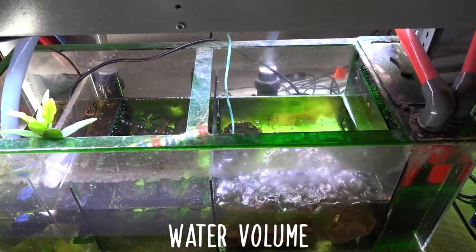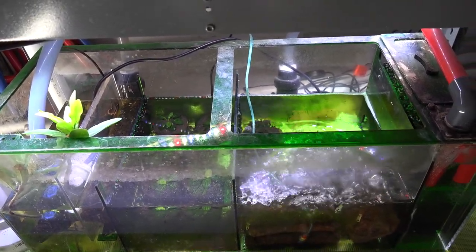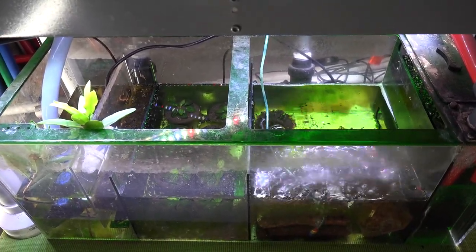A sump also adds extra water volume into your system, which will absorb the parameter swings that you may have in a smaller tank. For example, if you had a 50-gallon tank with a 20-gallon sump, you have 50 plus 20 gallons — that's 70 gallons total of water volume. That 70-gallon system will be less prone to parameter swings versus just a 50-gallon tank.